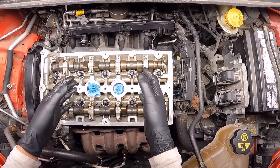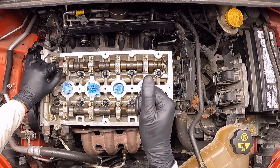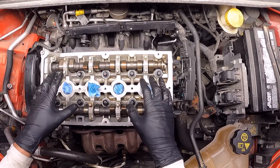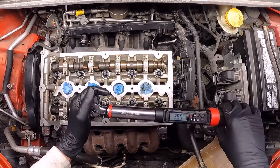Alright, now it's time to apply the torque in the proper sequence. The sequence or order to follow can be seen in the picture on screen now. The first pass that we're going to do is going to be 25 Newton-meters. First of all, let's add one bit to the wrench.